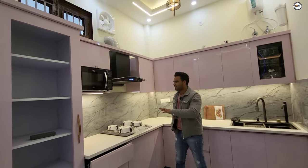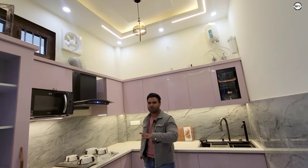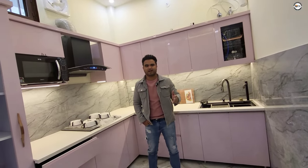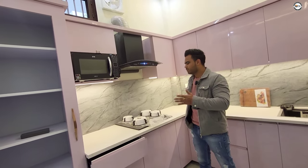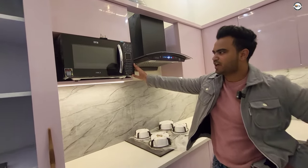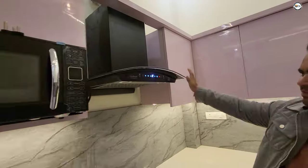We'll give you a full review of our kitchen. Many people have been messaging asking for a full modular kitchen review, including accessories. So we're giving you an oven — this is an IFP oven, it's a smart-based chimney.